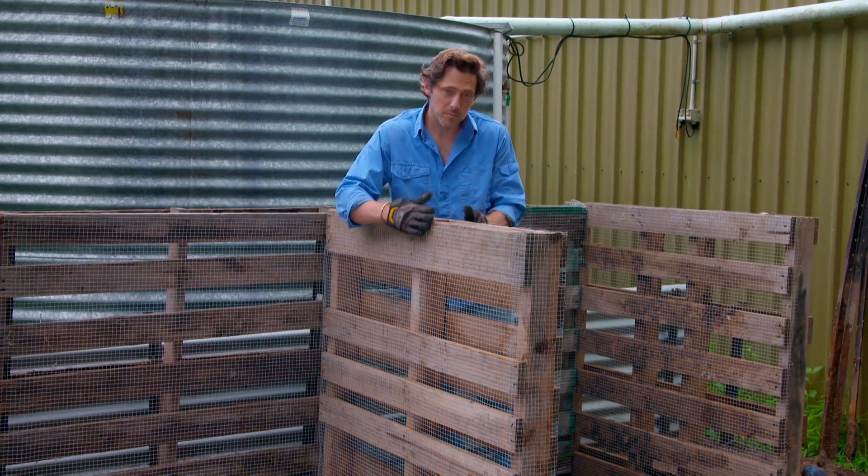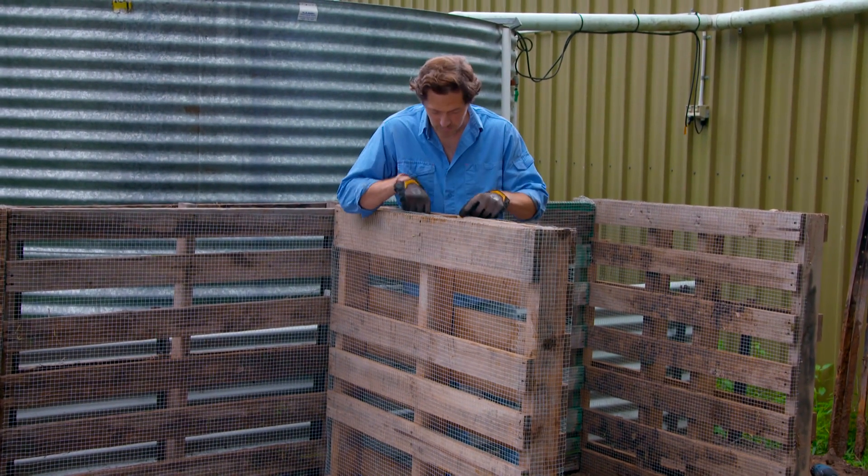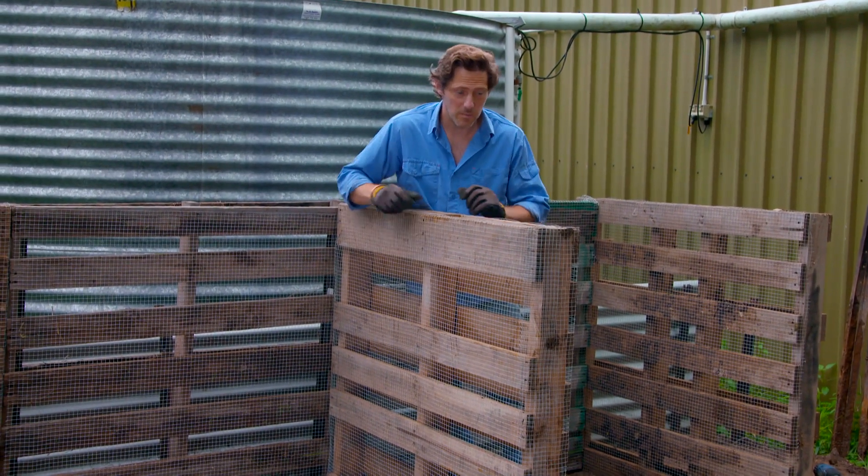For our middle dividers, I've wrapped both sides in the aviary wire. That way, we're not going to get compost mixing in the middle of the pallet or with the other piles.